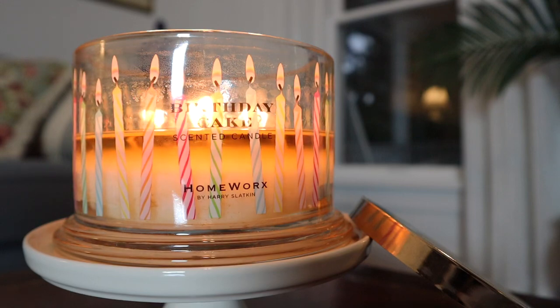Hey guys, I'm back with another candle review. This time it's for the 18-ounce Birthday Cake candle from Homeworks by Harry Slatkin. I did purchase this through QVC, and the notes on this read vanilla cake, whipped cream, caramelized sugars, and happy wishes.